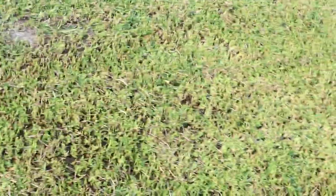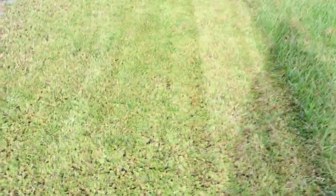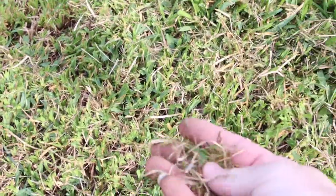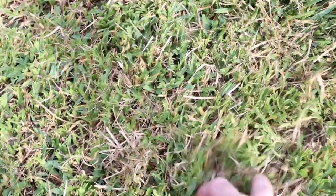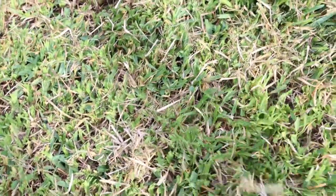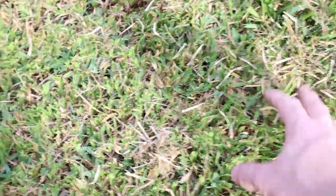If you don't have a dethatcher and you just got a lawnmower, that's how you do it. Drop the blade, put the bag on, cut it, and get that junk up with multiple passes. See here how much came up - it's just not getting in my bag because I didn't empty my bag correctly. Make multiple passes, then next day do it again and you'll get all this junk up.